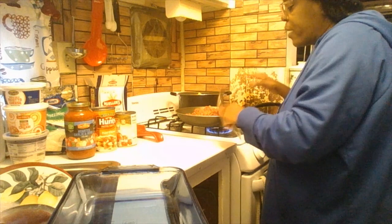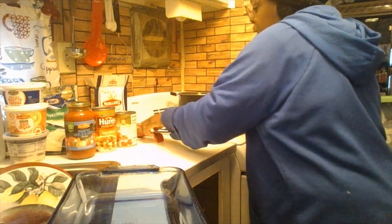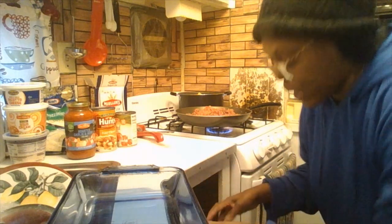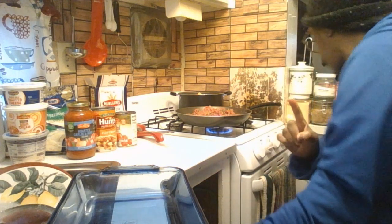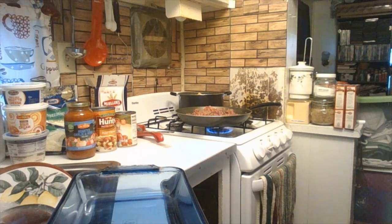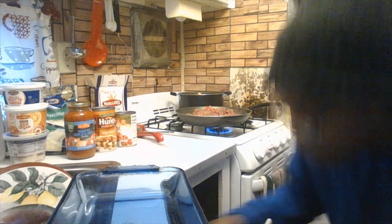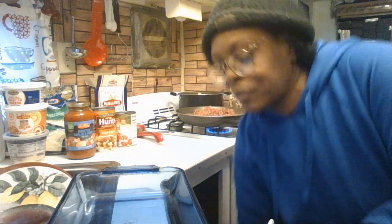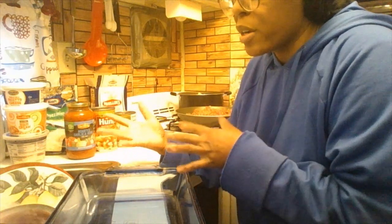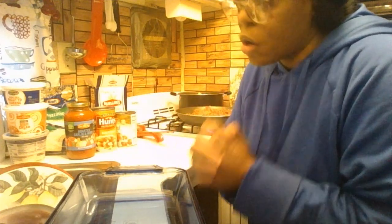While I'm letting the meat brown and get to no longer pink, you want to make sure you have a colander out already so that when your meat is done, it can drain. Let me get my colander and I'll be right back.